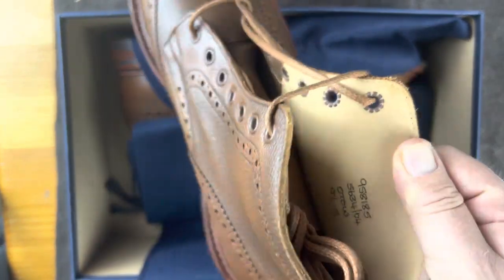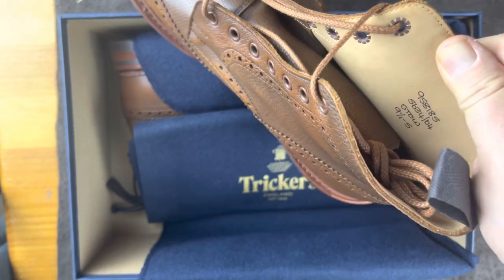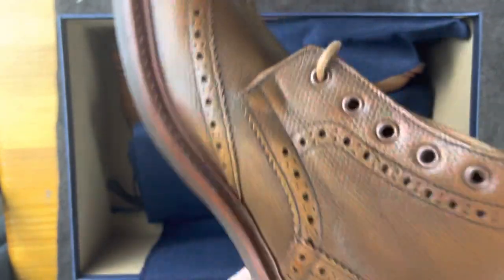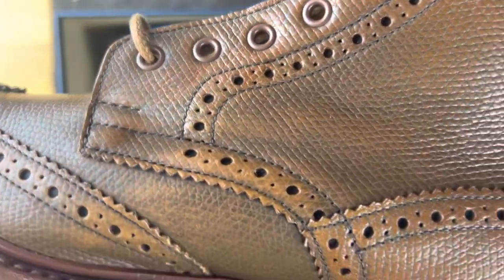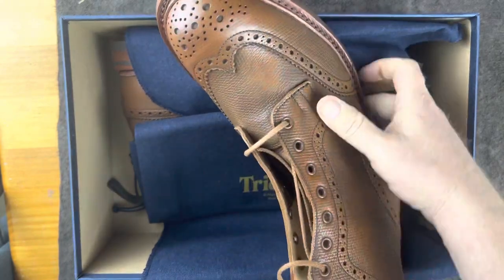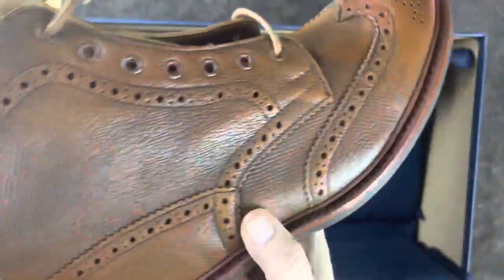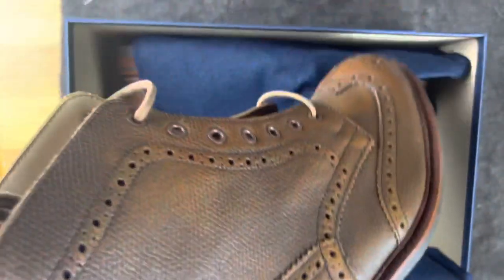On the inside, the lining — and by the way, they actually still write the model number and stuff by hand, which I think is cool. The lining is soft; when I say soft, I mean this is like Crockett and Jones soft — very, very soft. If we look at the upper stitching, I would expect this leather and this construction to last. I think my son — who is the same size as me — will probably pass these down to his kids. These are very, very tough boots and I expect them to last.